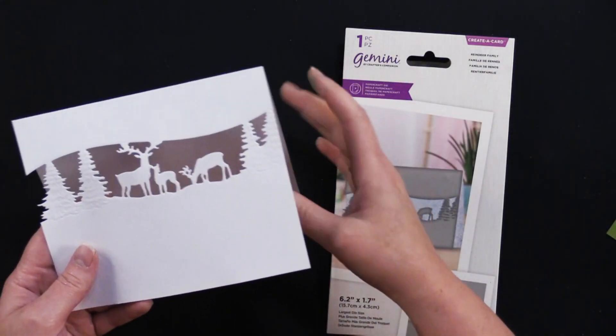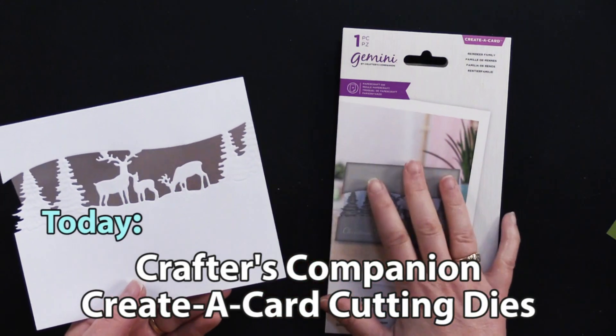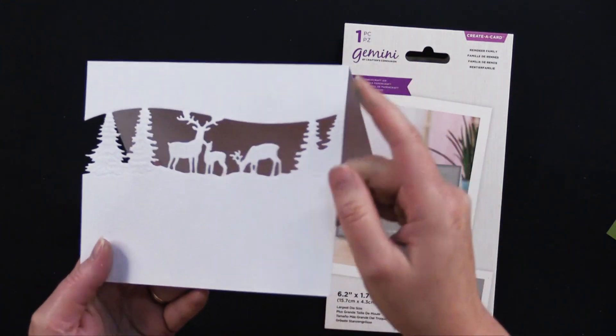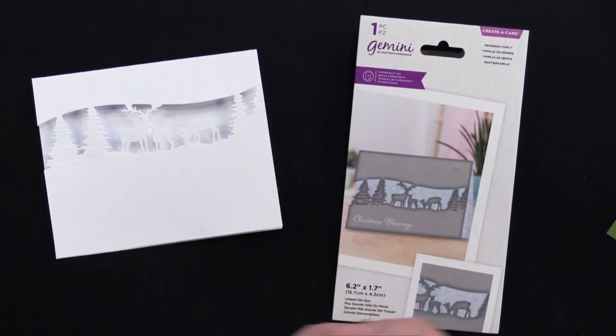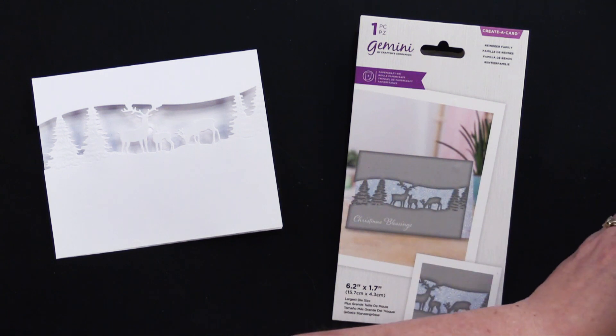Here's one just cut out of a white card. It has this beautiful scene — this first one is the Reindeer Family — and as you can see it's got some embossing there on it. We're going to add more steps to this so it's easier to see. So this is what the die looks like.